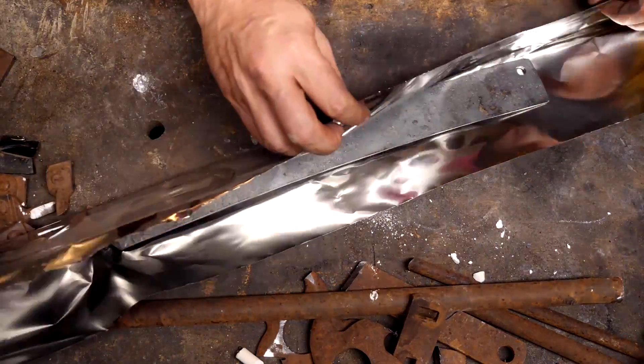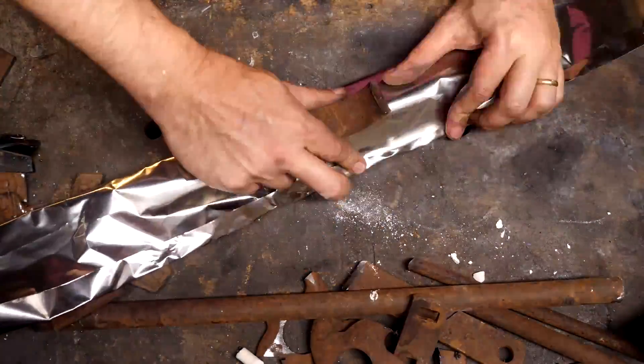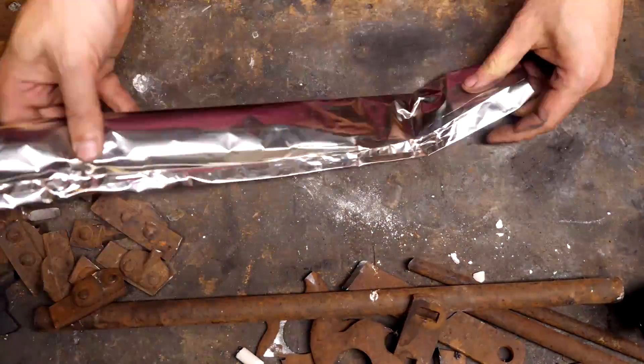How do you heat treat a mystery steel? I don't know. So I'm going to cycle it at 1,550 degrees, then 1,500 degrees, and then we'll quench from around 1,500 degrees too and just see what happens.